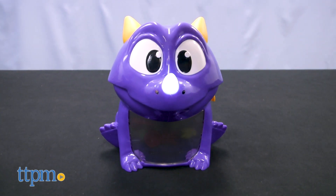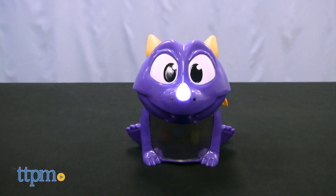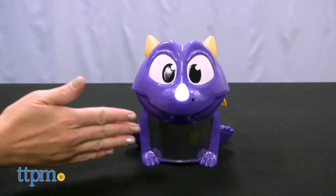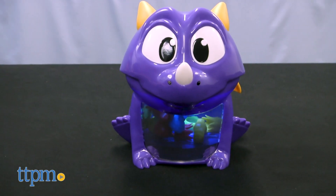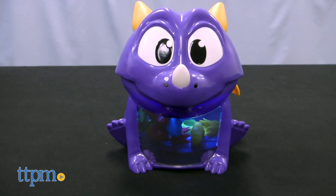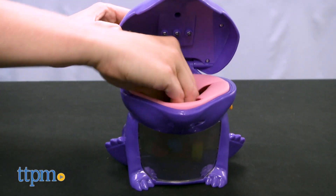If his belly doesn't light up and he roars, you can't take a treasure and it's the next player's turn. If his belly lights up, quickly take a look at where everything is inside before the light goes off. Then watch the dragon's nose to see what color treasure you have to retrieve. If the nose quickly flashes between all four colors, you can take any color treasure from his belly.